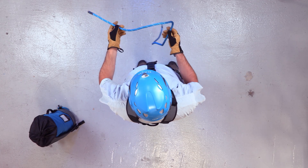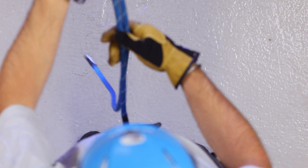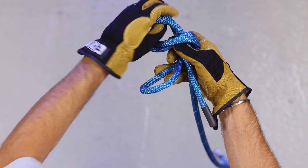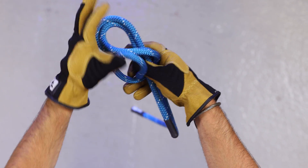You're going to want to take the running end of the rope and form a simple bight. Take the bight up and around the standing end and through the overhand loop we just made.